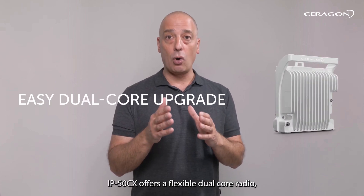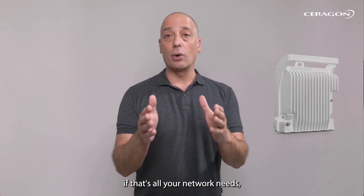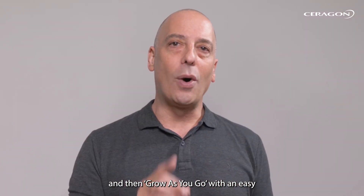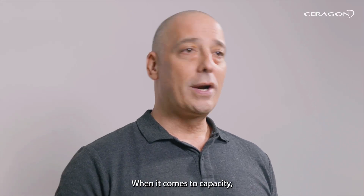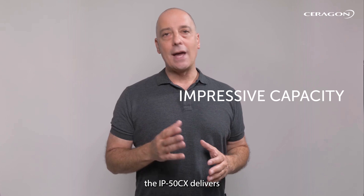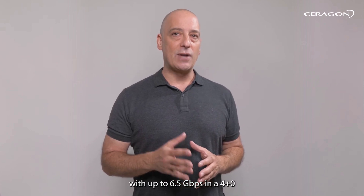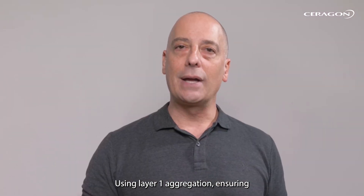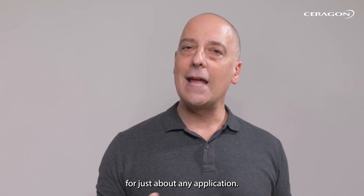The IP50CX offers a flexible dual-core radio, allowing you to start with a single radio if that's all your network needs, and then grow as you go with an easy one-click upgrade to dual-core when you're ready. When it comes to capacity, the IP50CX delivers up to 6.5 GB per second in a 4+0 all-outdoor configuration using Layer 1 aggregation, ensuring you'll have more than enough capacity for just about any application.